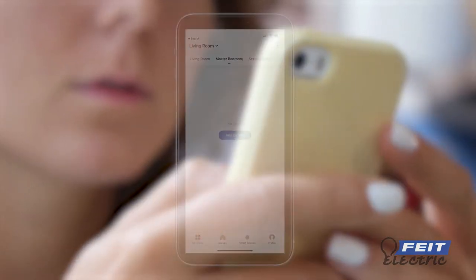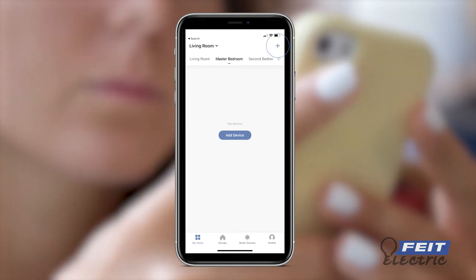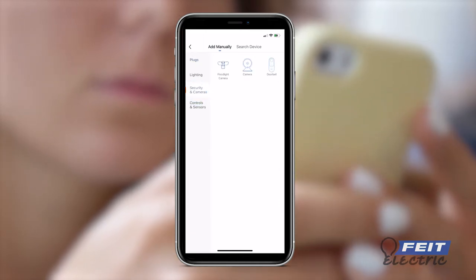To set up, connect to your smart device by choosing Location and Add Device, or the Plus button in the upper right corner. Select Device Type, then choose Security and Cameras, and then Camera.